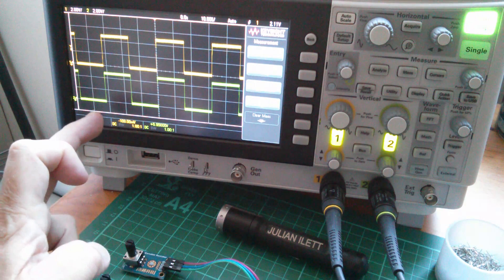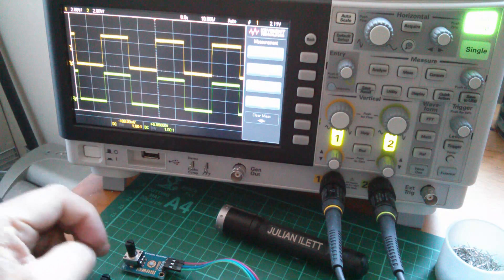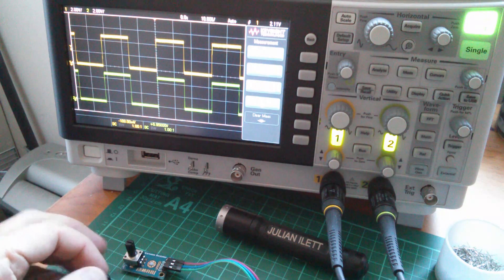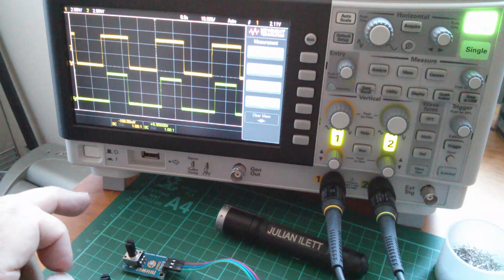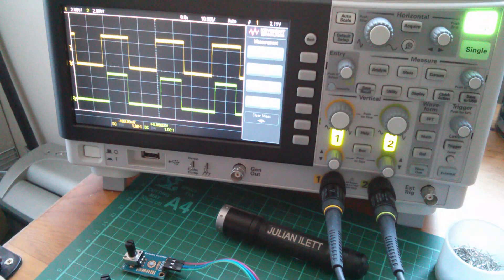Taking that line out has resulted in both outputs on pin 11 and pin 3 now being non-inverting — both positive polarity. At least now on this second channel, as I raise it towards 100% it goes to 100%, and as I lower it down towards 0% it goes to 0%. So that behaves completely normally. I'll have to narrow that slightly relative to the other MOSFET to get the non-overlapping timing, but this channel is going to have to be inverted externally. More on that soon.